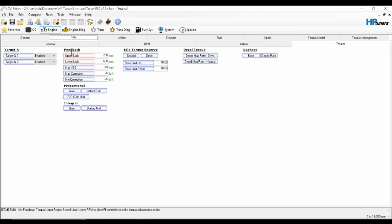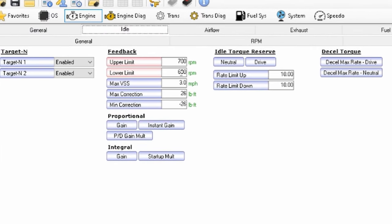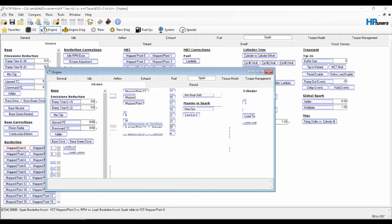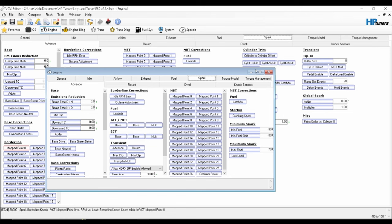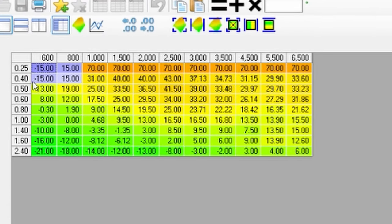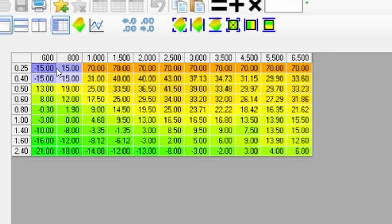A couple of the settings I've changed here are these feedback settings — it goes from 700 to 600. I really probably could tighten that up, but I'm going to try it and see what happens. The main thing is if I go over to my spark tables and come down to map point zero, this is the map point that the car idles in. The car idles around a 0.33 load and I have a target RPM of 700, right between my two cells at 600 and 800. At 600, I have negative 15 degrees, and at 800, I have positive 15 degrees. So you see how I'm going to do that. With that said, we'll go ahead and get this flashed.